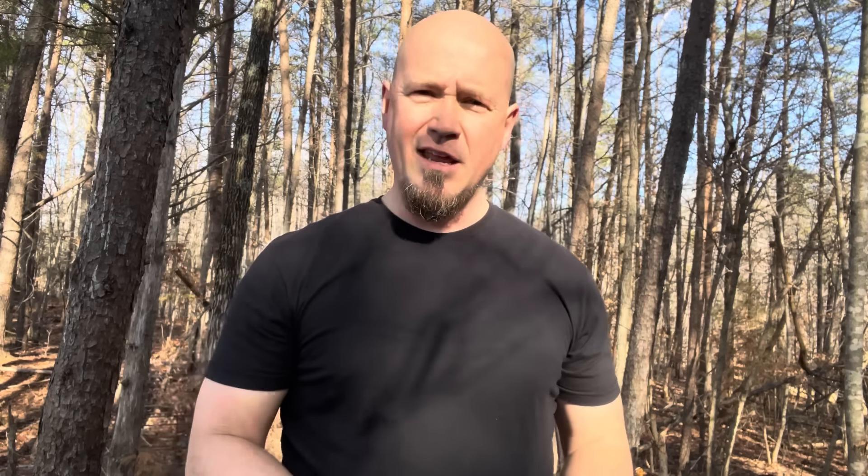I recently did a video on brass knuckles. I shared three very interesting facts about brass knuckles. That video has done very well because brass knuckles are popular — people want to know about them. But one thing that brass knuckles and the leather sap have in common is they're very controversial with regards to the law.